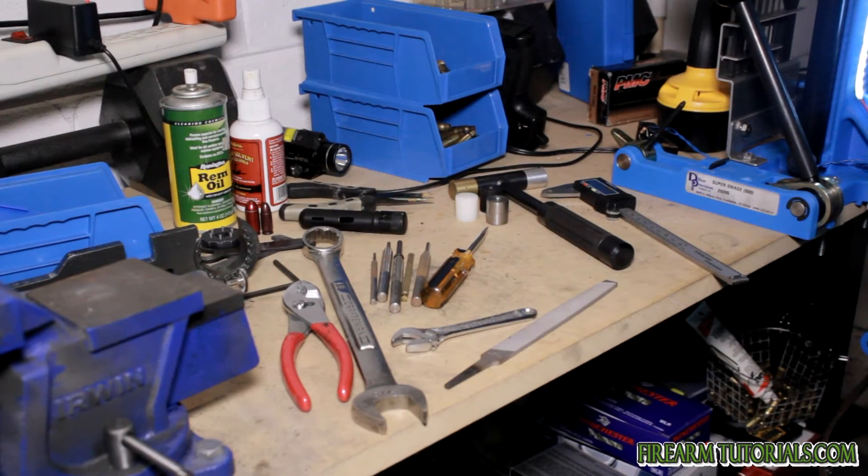Hey everyone, it's Eric with FirearmTutorials.com and today I'm going to talk a little bit about tools for working on guns. A lot of the stuff you'll see here is just pretty basic stuff. I'm not a gunsmith by any means, but what you see here is pretty much what you'll need to do the majority of simple things like switching out sights or making adjustments, changing flash hiders, stuff like that.